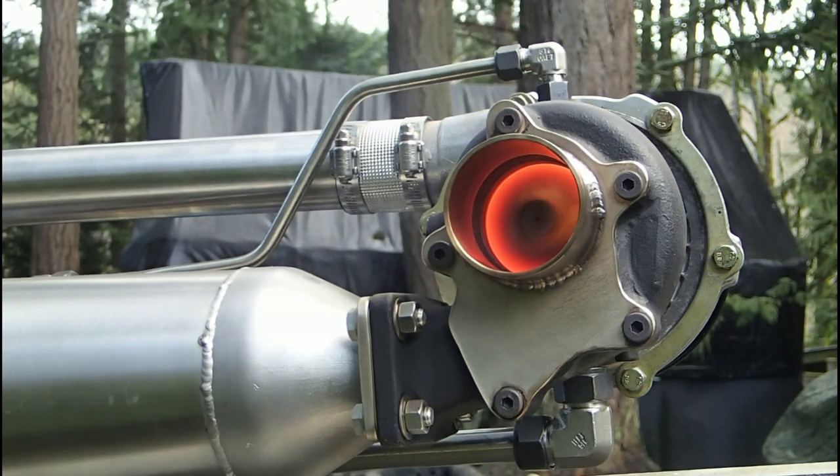Homemade jet engines — a complete waste of time and money. Here for you.